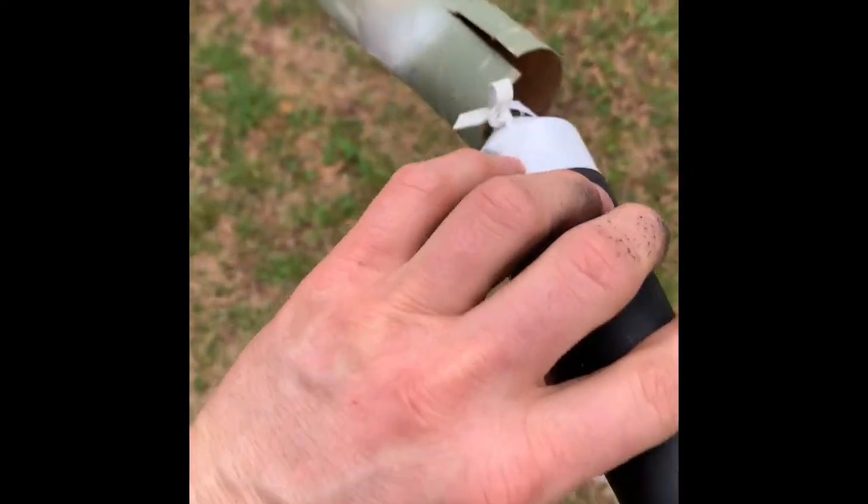Well, the parachute didn't come out, and we did a nosedive right in the ground. Had to cut this out of there — it shoved it in. We're going to have to figure out why we didn't deploy the parachute and make it a little shorter. Try it again.